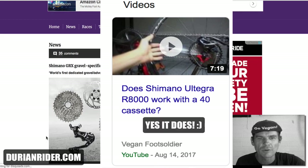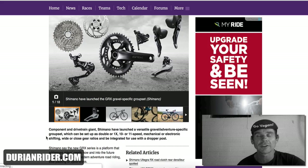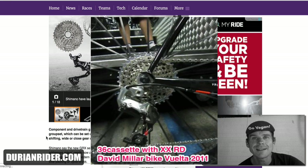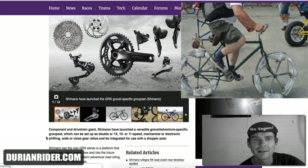We could use them with the 11-speed road group. We know SRAM, with the 10-speed road group, you could use a 10-speed mountain bike rear derailleur with your 10-speed road shifters. You could put a 36 or 40 cassette on the back. No worries. Shimano eventually — it's been about 10 years since SRAM released that compatible product.